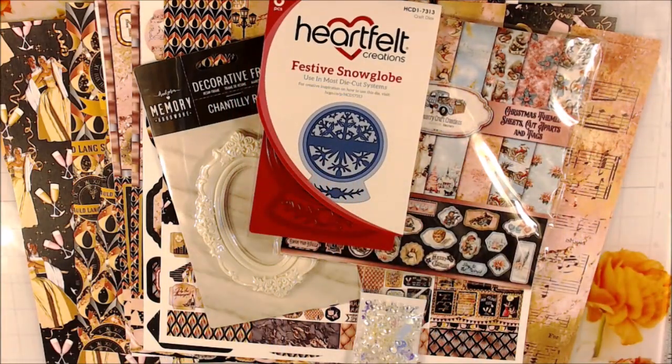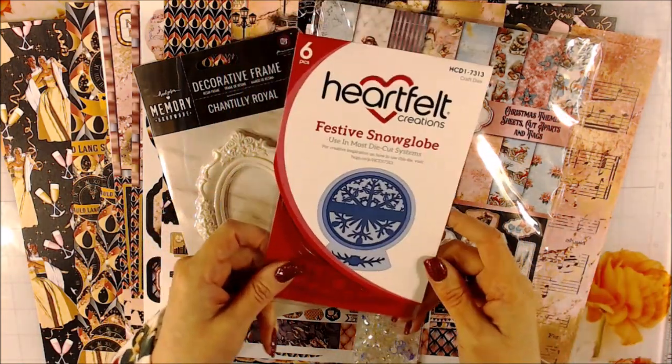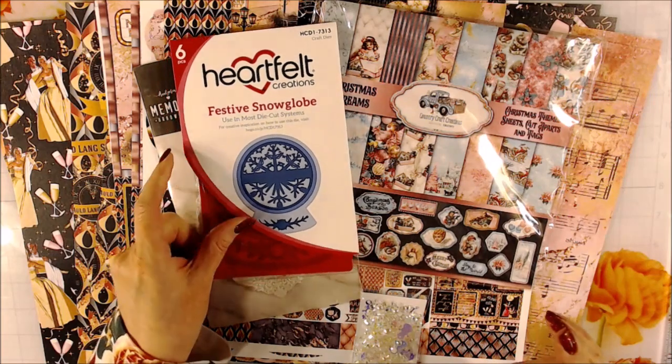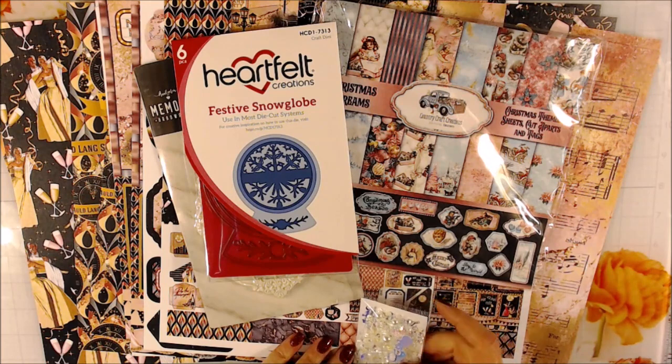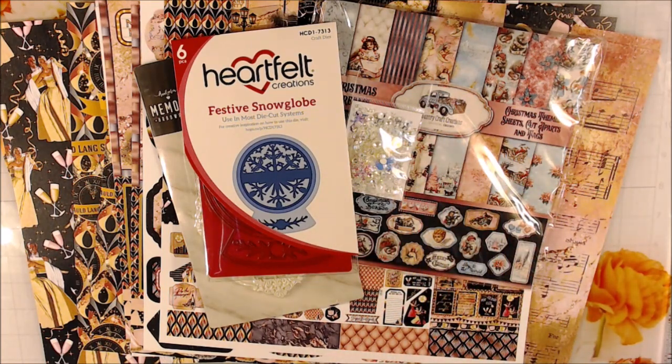Make sure you subscribe to all of the designers' pages and YouTube channels, because they do free YouTube tutorials. Country Craft Creations is not about charging you for every single tutorial — you get so many free resources on the Country Craft Creations Facebook page and through the tutorials their designers give. Take advantage of this store because they are great to work with. Shipping is super fast, and I think you'll be happy with whatever you purchase and keep going back.